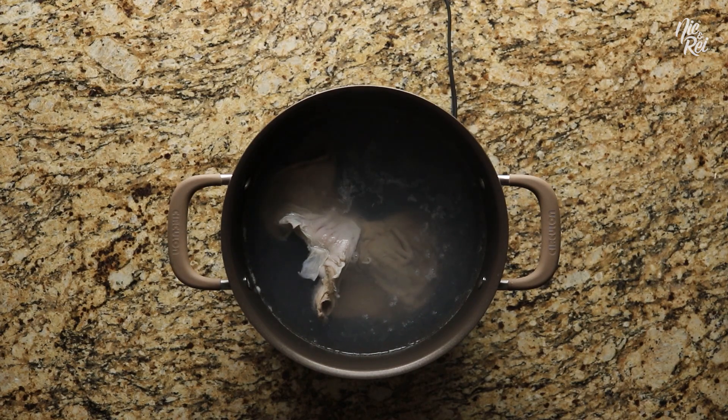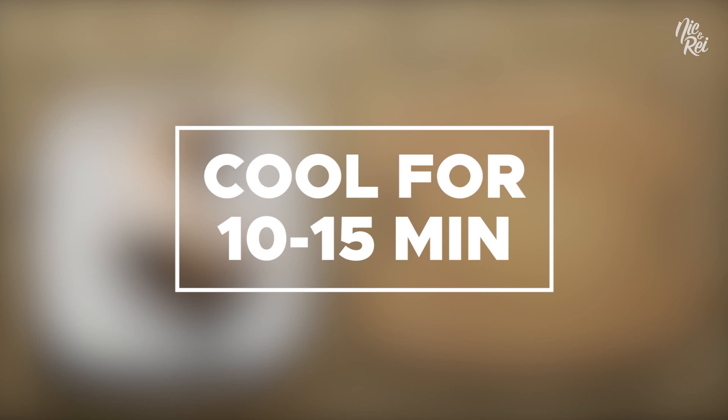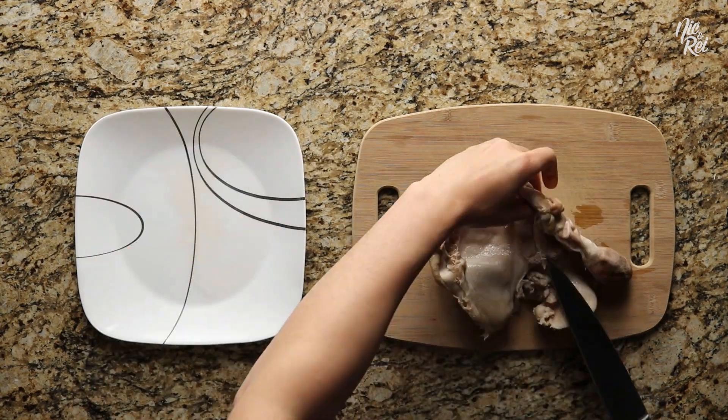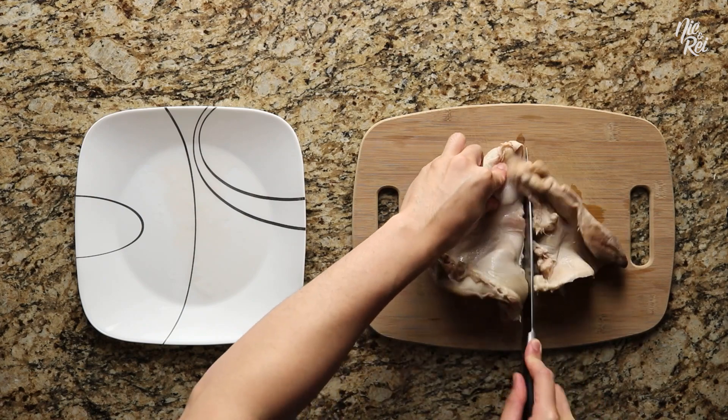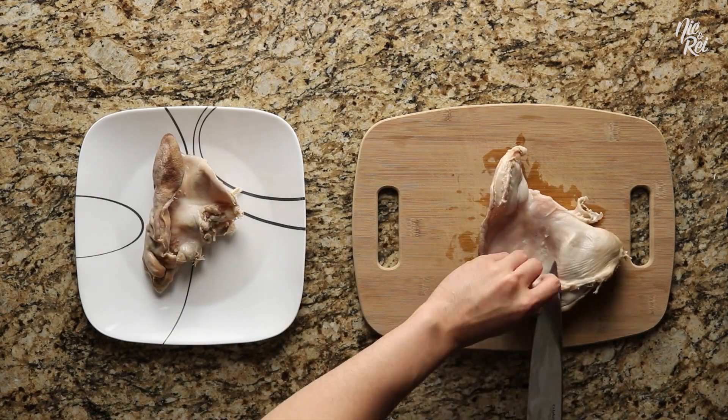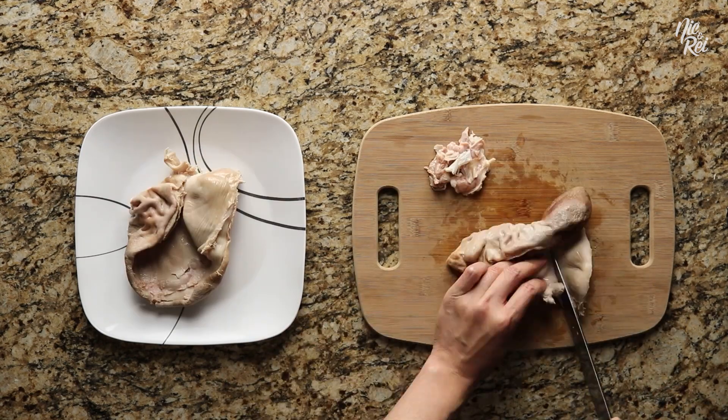Afterwards, go ahead and pull it out and let it cool for about 10 to 15 minutes or so. Depending on the size and shape of your pork stomach, you might need to first cut it into more manageable pieces. Then trim off any excess fat and stringy fibers that may be hanging loose.